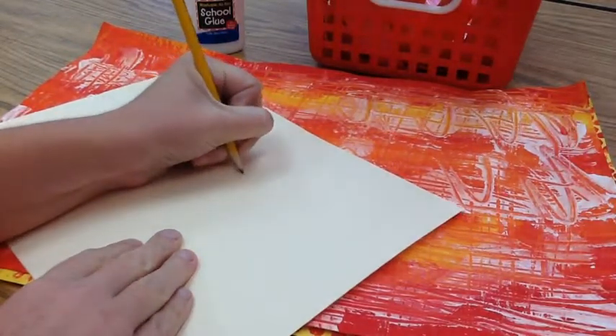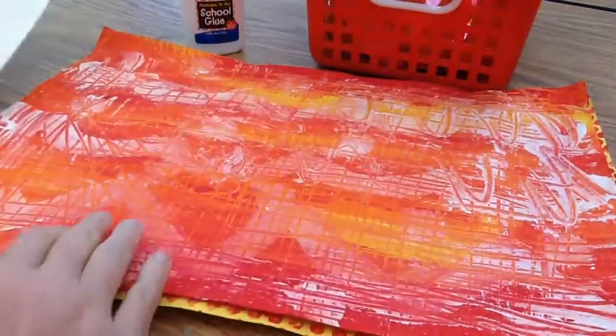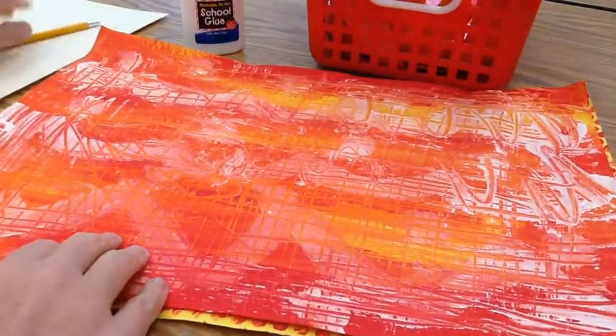I'm going to start by writing my name on the back of my large piece of paper, then flip it over and use the other side.